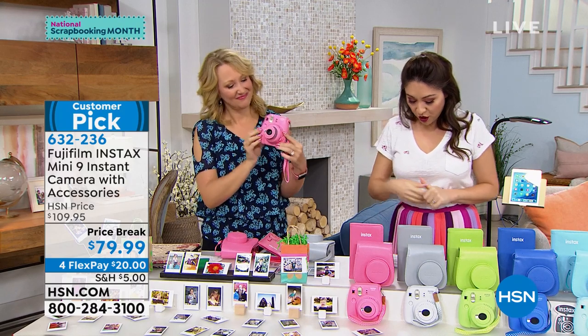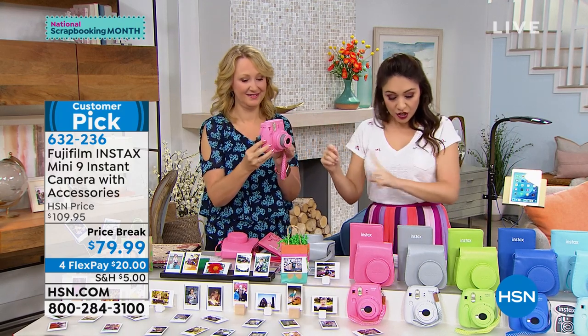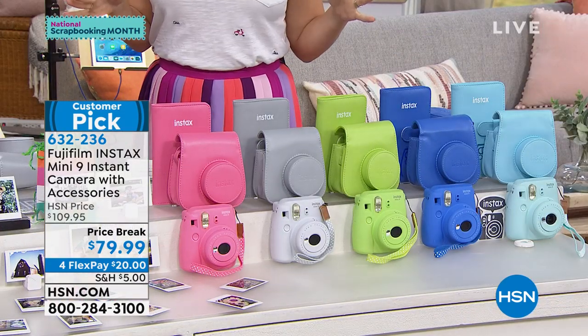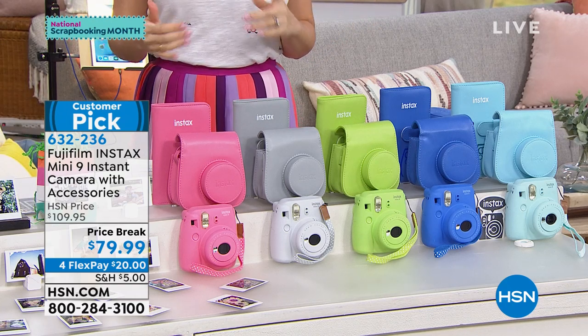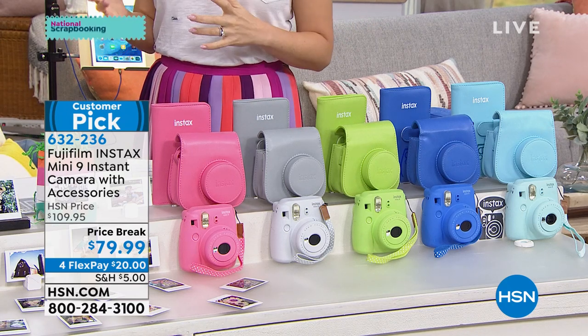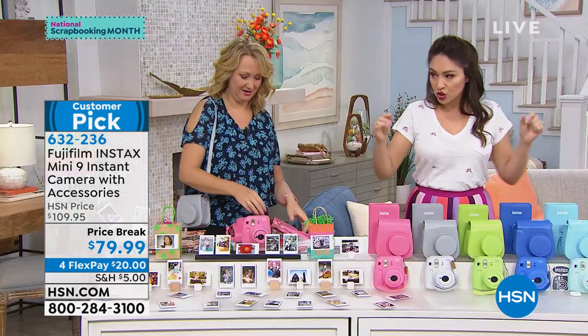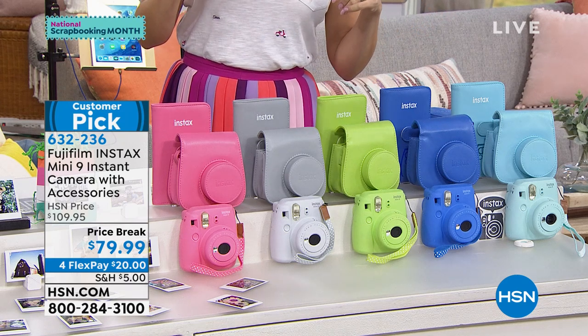I love that we've taken $30 off. You're going to get the Instax camera that Lori's going to show you everything it does. You're also going to get a wrist strap, batteries included so you're ready to rock and roll, film so you're ready to rock and roll, a case, and a little photo album — and they are adorable. Look at all the colors they come in — a little retro, really retro.